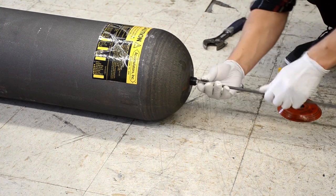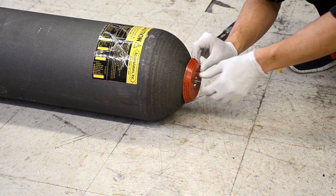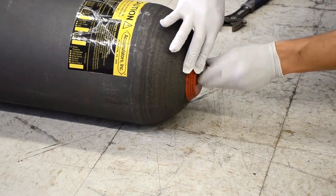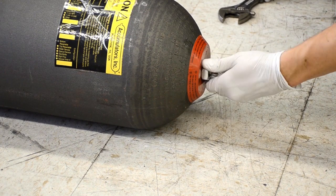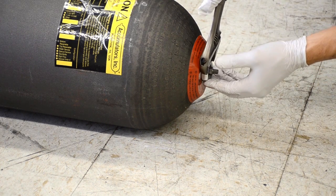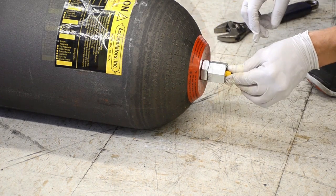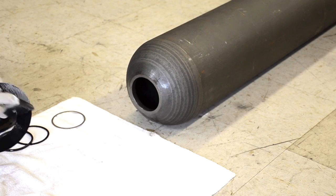Once the bag is reinserted into the accumulator we can start the process of assembling the air side. First we put on the warning cap, then the first positioning nut, followed by the lock nut. We then recap the valve and put on the protective cap for the whole air side.